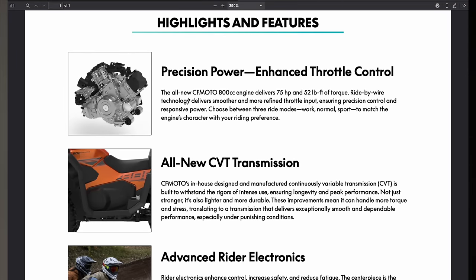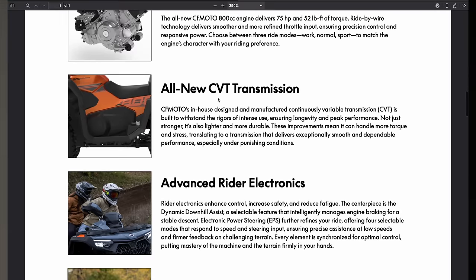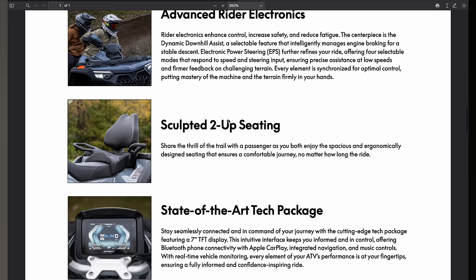Here's a bit about the motor: it's the all-new CFMoto 800cc engine delivering 75 horsepower and 52 foot-pounds of torque with ride-by-wire technology. You're going to have three ride modes: work, normal, and sport. The other big thing is the all-new CVT transmission — CFMoto's in-house design and manufacture. It's built to withstand intense use, and it's lighter and more durable than the previous generation, capable of handling more torque and stress, delivering smooth and dependable performance even under punishing conditions.